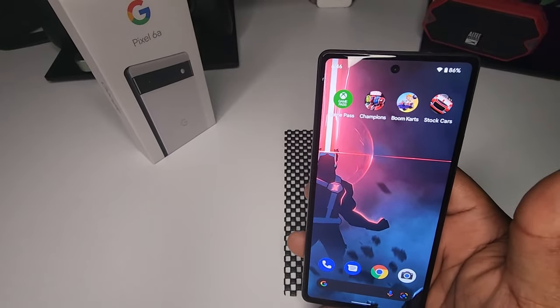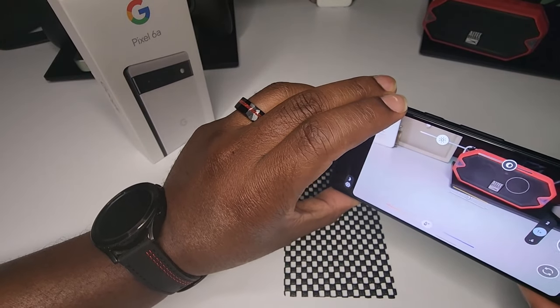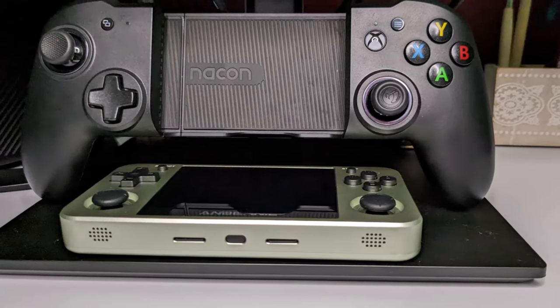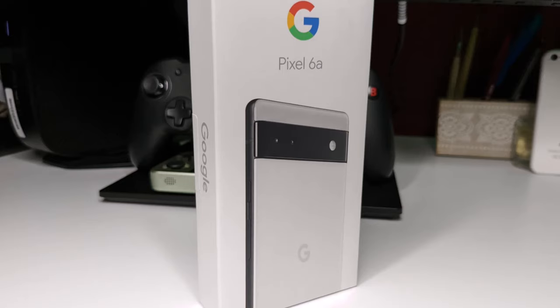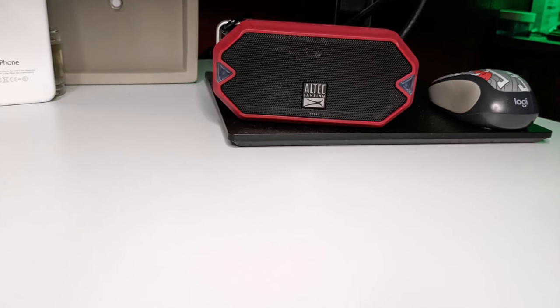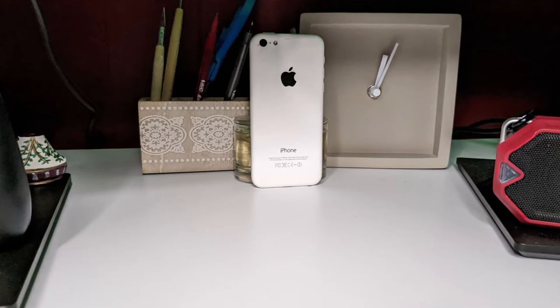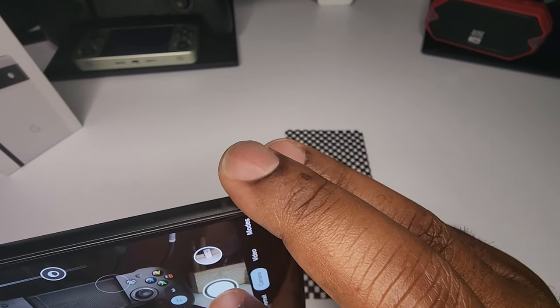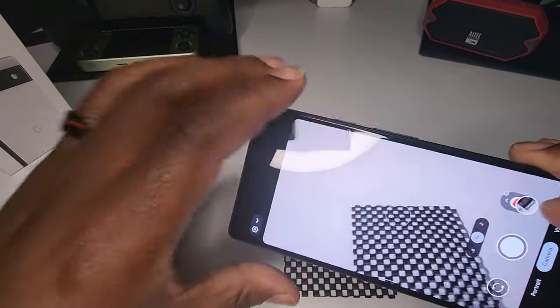Let's see how well these 12 megapixel cameras stack up. I'll take some shots of what's on my desk and throw them up for you guys to be the judge. Shutter speed is pretty fast. Let me snap one more over here and see how well these pictures look with multiple items in the frame.